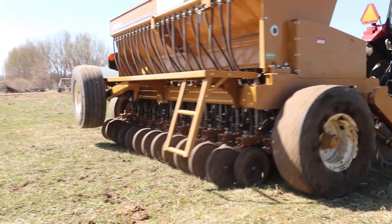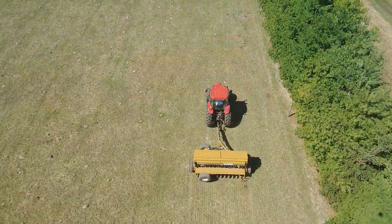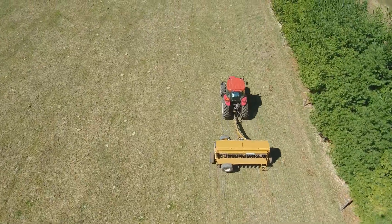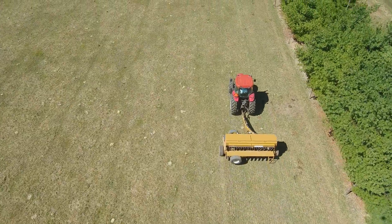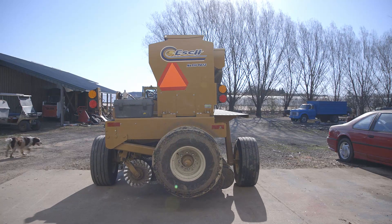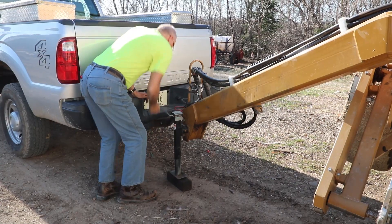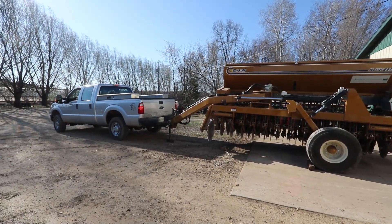Good evening. In tonight's episode, we're going to talk about my experience with the Esch no-till drill that we used on the farm. It's one that's provided by our local county unit. It's very reasonably priced, and the county agent came over and helped me get everything set up. This is the video on the whole setup process.